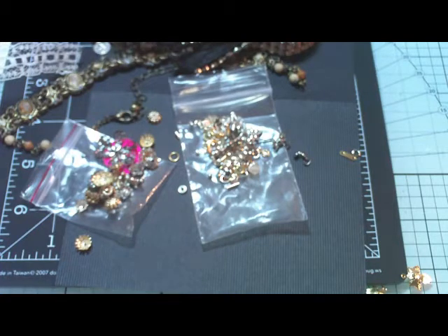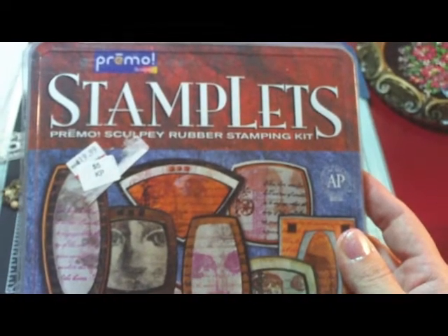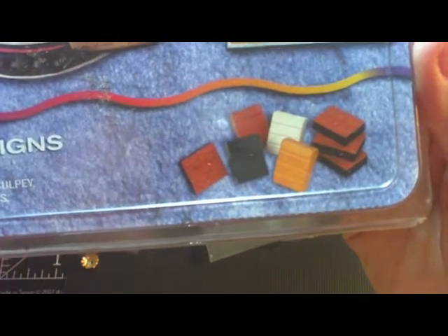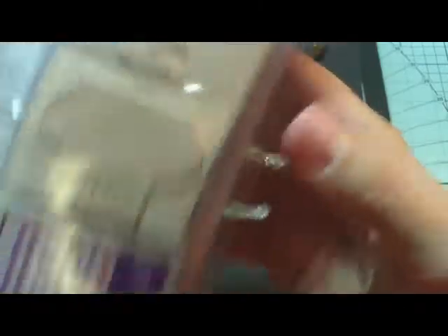And back to that other garage sale — this was the best find of all. This is the Stamplets by Primo. And what it has in it is four blocks of Primo — you know, the Sculpey clay — four limited edition rubber stamps, and a shapelet. So here it is on the back. Look at these — isn't that fabulous? It's a whole kit. It's never been opened. You get the brown, the gray, the black, and like a red color of the Primo clay. I'll try and show you the other stamps over here — you got like a Roman column at the top, and then a face. This was $3. Never even been opened. Isn't that fantastic?